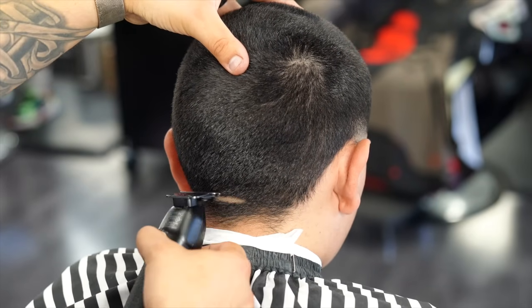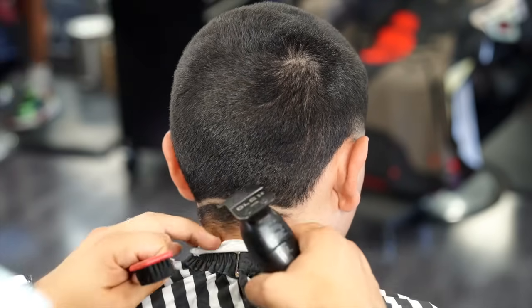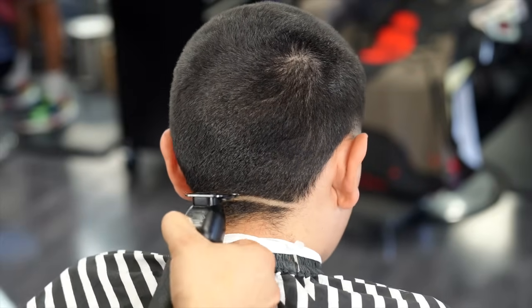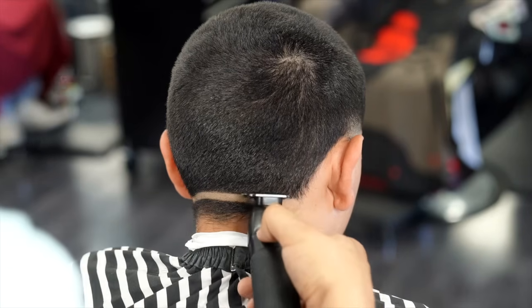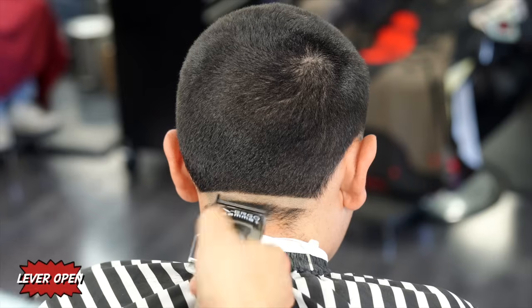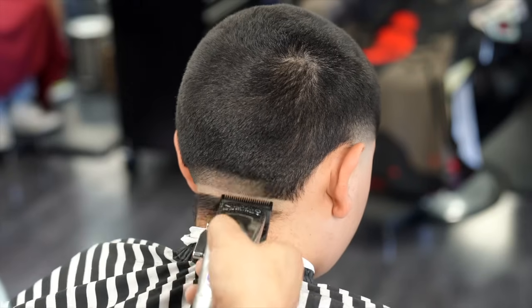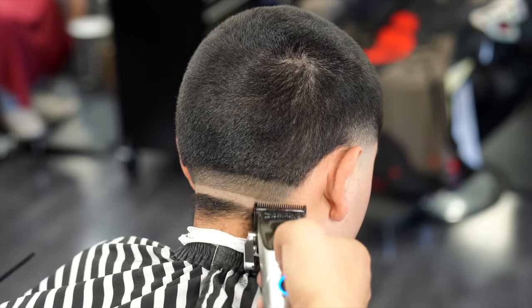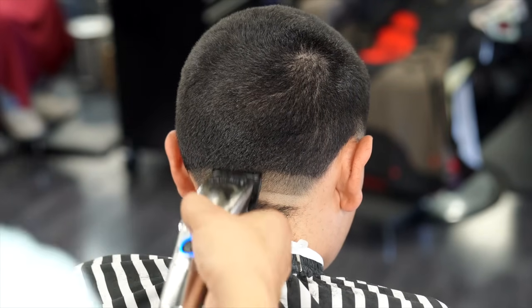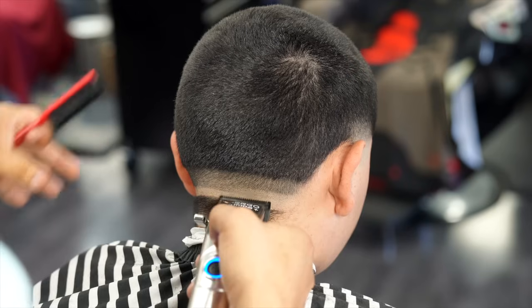Now we're moving on to the neck taper — it's basically the same thing as the side, starting off with the trimmers to set in the guideline. With no guard on the clipper and the lever all the way open, I'm creating a guideline going up about an inch. For the back taper I have a lot more room to work with than the side, so my steps are going to be a little bit bigger. I'll be using every single notch on the clipper until I get to the lever all the way open.